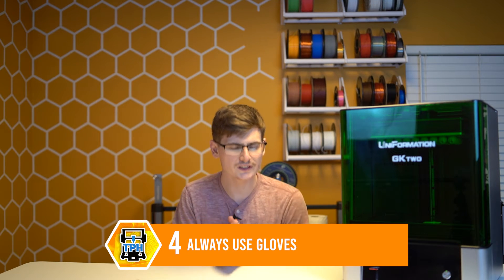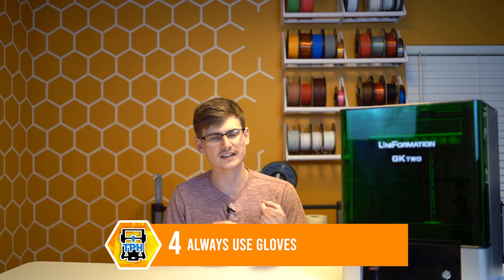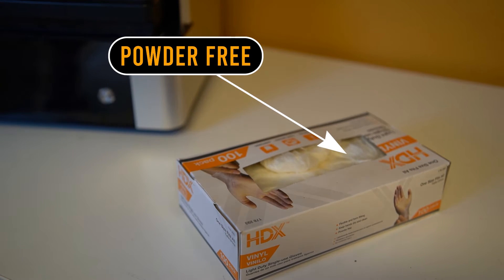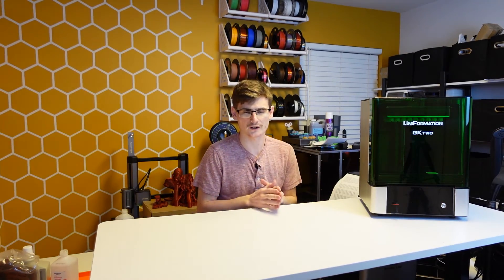Tip number four is that you really do not want to get resin on your hands. Within minutes it can burn your skin and dry it out to look like the Sahara Desert, and the worst part is that it is very annoying to wash off — standard soap at your sink probably isn't going to do a very good job. So please buy a box of powder-free gloves. The cheapest gloves you can find will actually work for this as well. And buying gloves online, at least in my local area, is significantly cheaper than buying them at the hardware store.